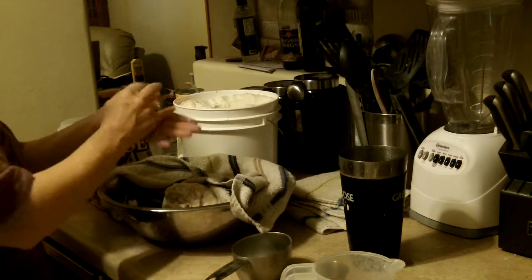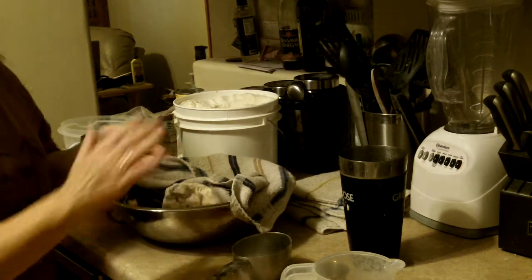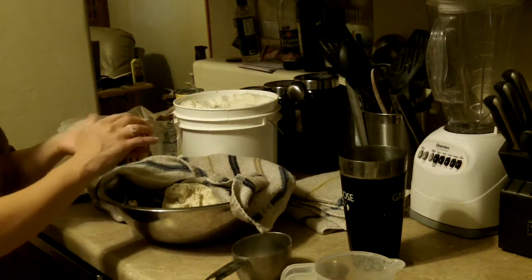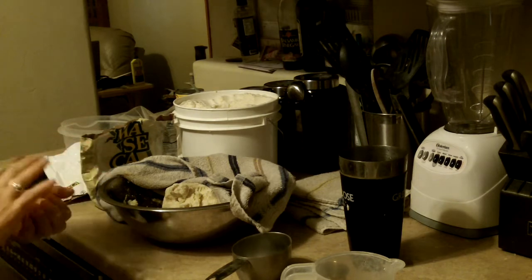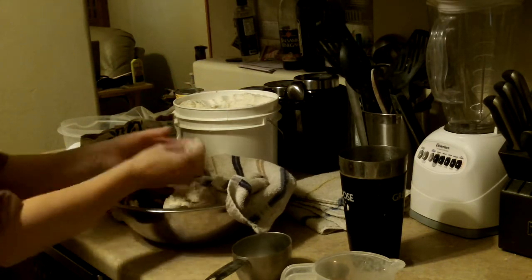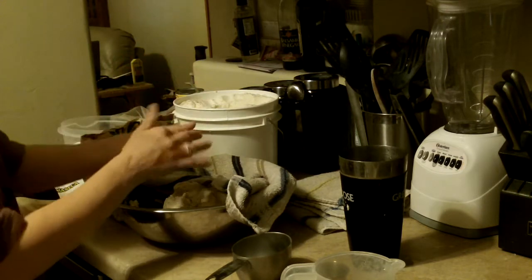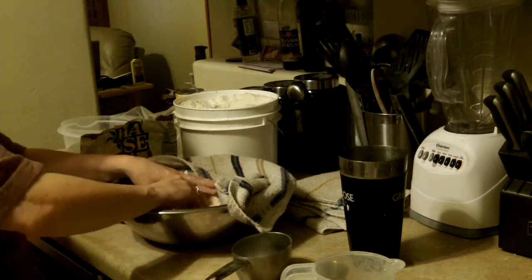It doesn't matter the size — if they come out different sizes, they all taste the same and they're all good. The mister asked whether to keep it covered so it won't get dried out — yes, that's right. So you just make little balls like this; they don't have to all be the same size. Once you get going you should get like 16, 17, or about 20 depending on how big you make them. We'll be right back.